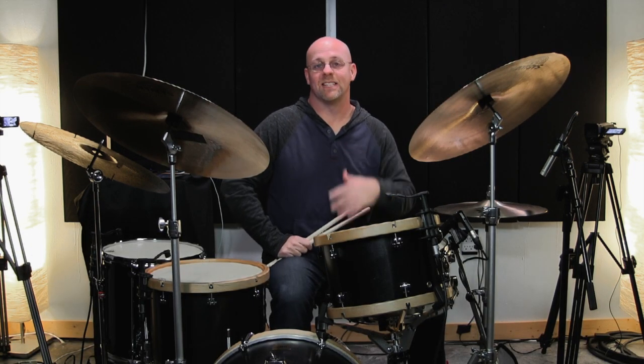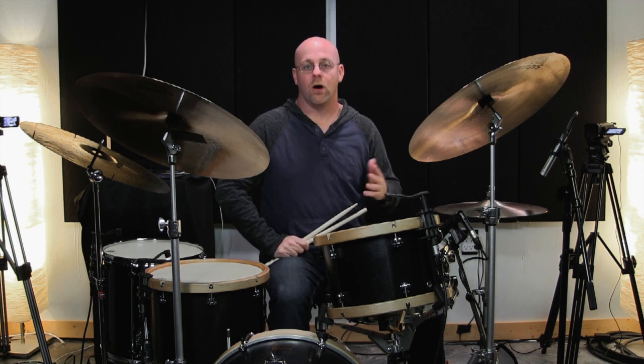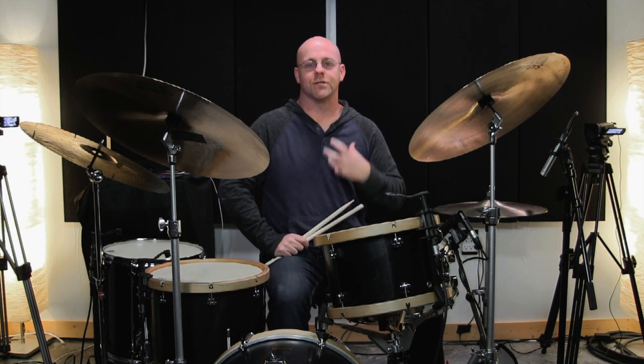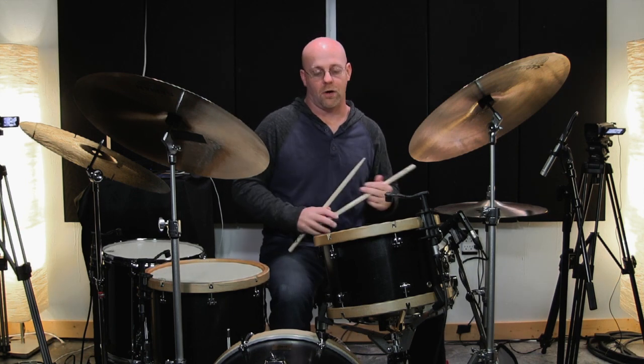Now we could try the same thing except doing off-on — same concept. Every time it's 'on,' I'm going to stick real clear to the pulse and the groove, and when it's 'off' I'm going to slowly start trying to stretch out a little bit at a time. So here is 5/4 doing it off-on.